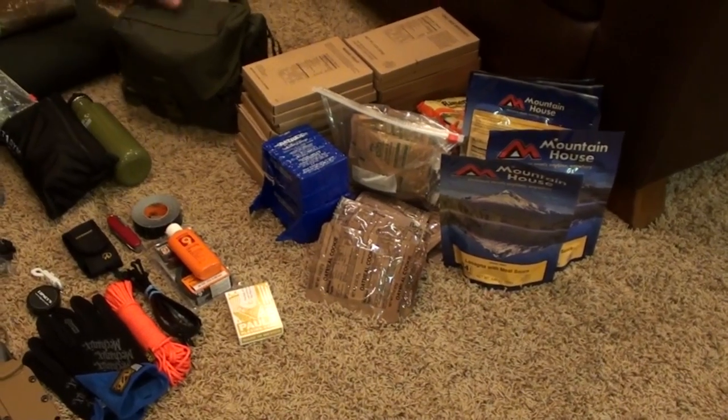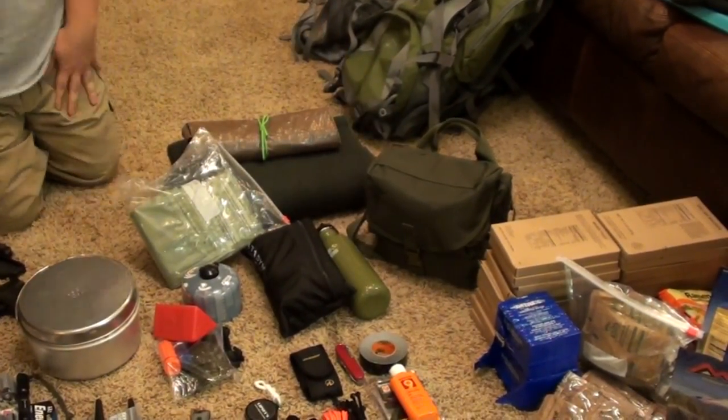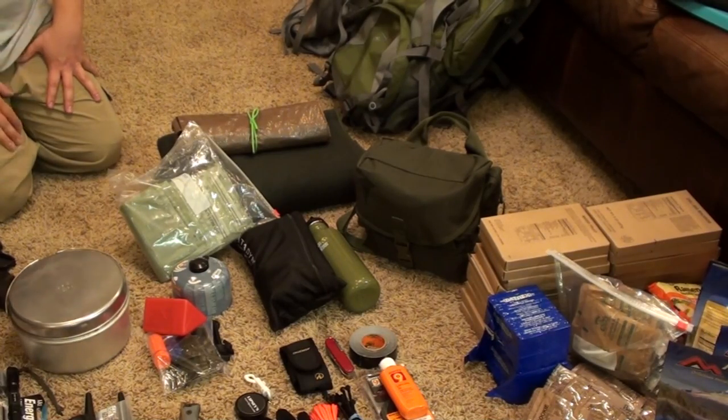Moving up here, we have our medical kit. This is a really stout level 2 kit — almost verging on level 3 — but we don't have IV capabilities and things like that in it, so it is a level 2.